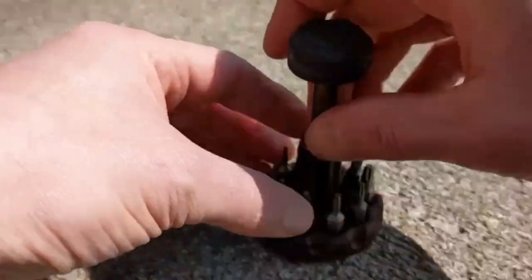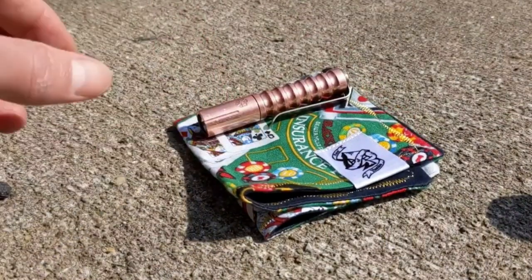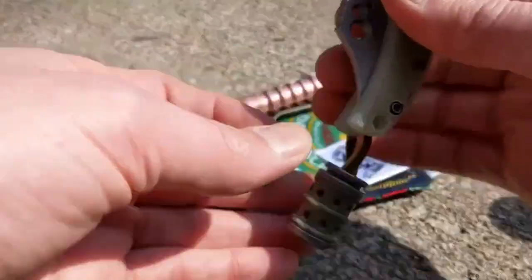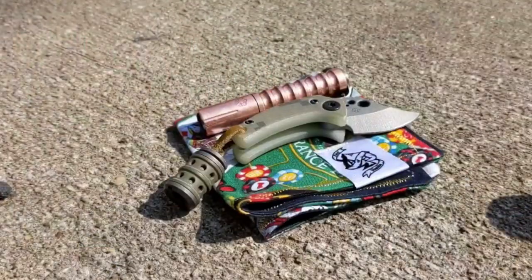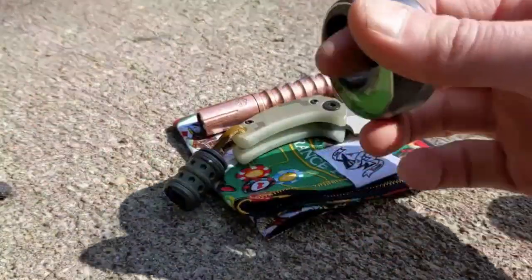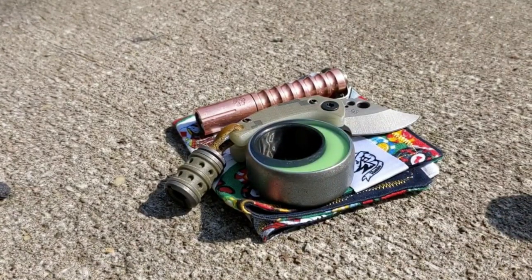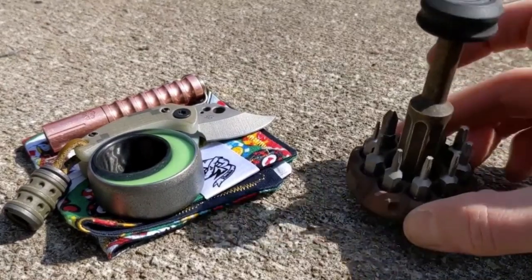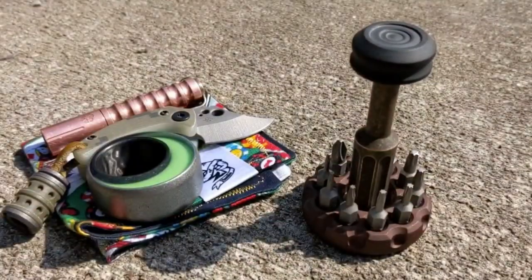It wouldn't be an EDC video if I didn't end it with a pocket dump, right? So I've got my Ace of Hanks, Prometheus Lights Beta QR in Copper, Coach Wasp, Combat Beads, Cosmic Newt's Omen. Happy birthday, Aaron — thank you for making us cool birthday presents. I am beyond excited to support your small business.